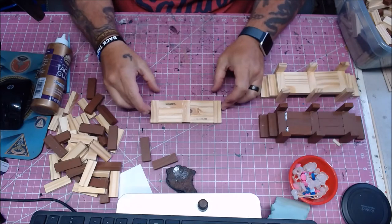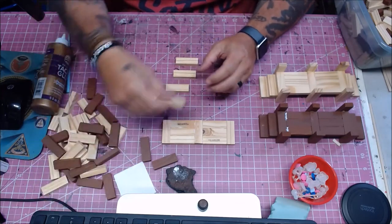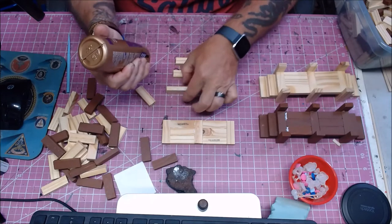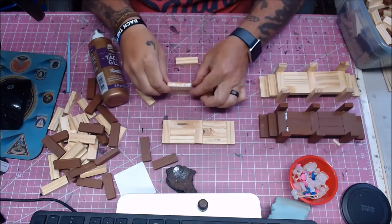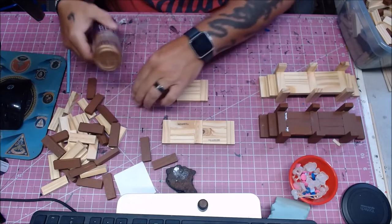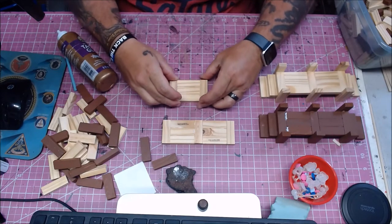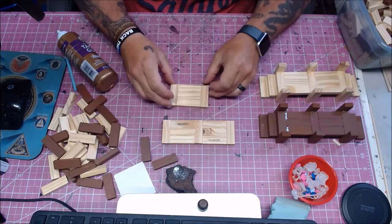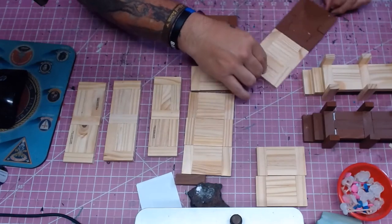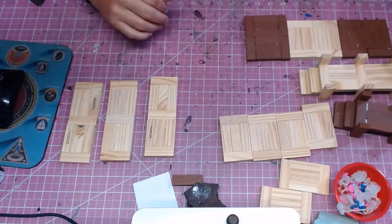We'll let that dry — that's why we're using the tacky glue, because it goes a whole lot faster. Now we're going to build one of the smaller ones. We've got five pieces again, and I'm going to glue those together in the same way. Going to glue these ones together. And there we go — we've got our little smaller modular section now. I've glued up several of them: a few of the larger ones, a few of the smaller ones. You can see I've got some brown ones — the Jenga games I got came with a bunch of varied colors.